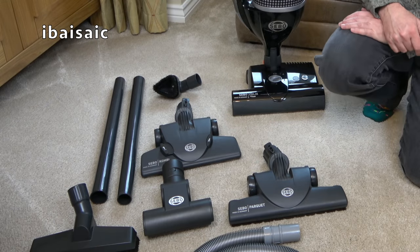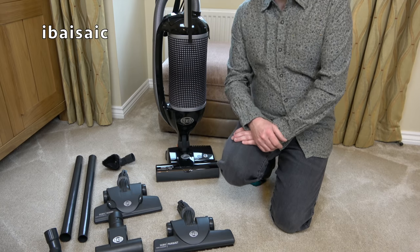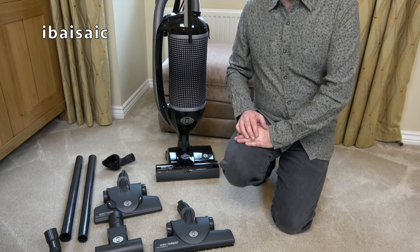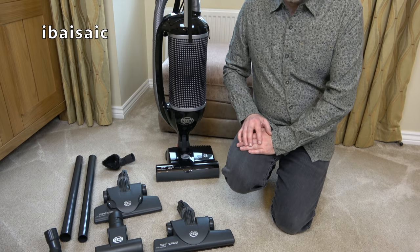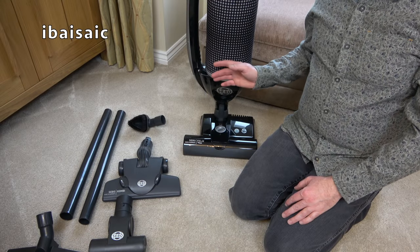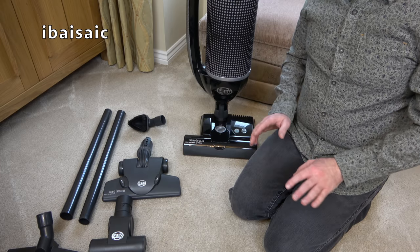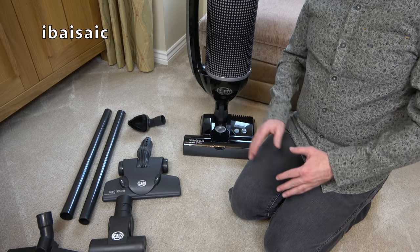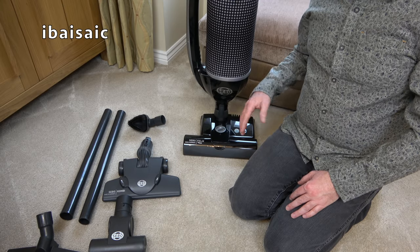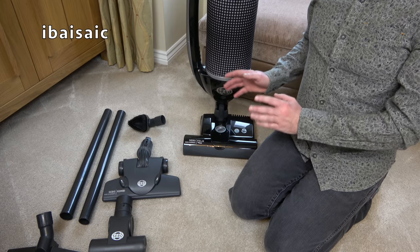I'm going to be pretty sad to see this Sebo Felix go because it has proved itself to be a very accomplished vacuum cleaner. It's ideally suited to my home and the way I clean. I like Sebo as a brand — not every Sebo is perfect, and this Sebo Felix Pet isn't perfect, but it's as near perfect as I can get. There are a few little changes I would make, but on the whole this has been a joy to use this month.